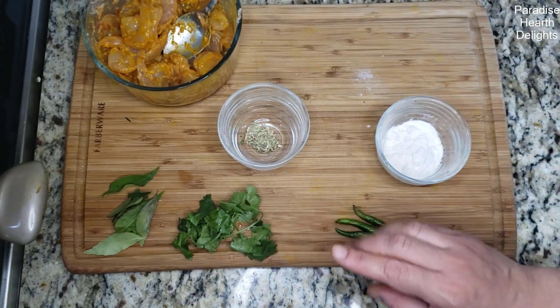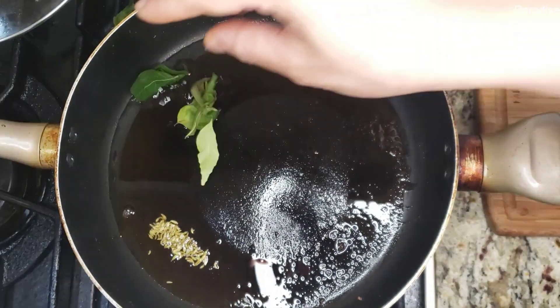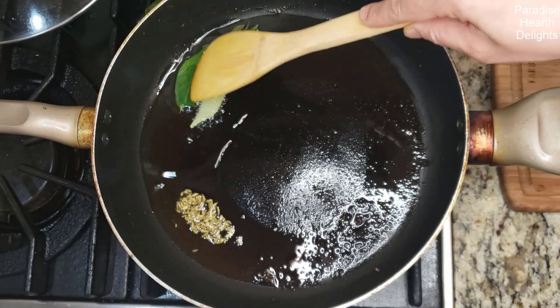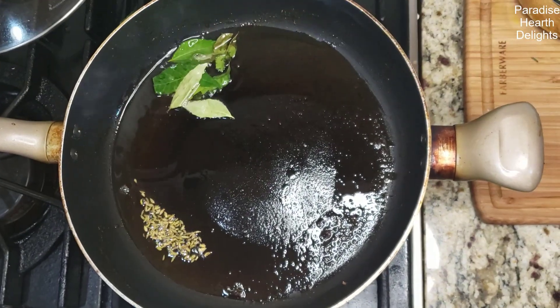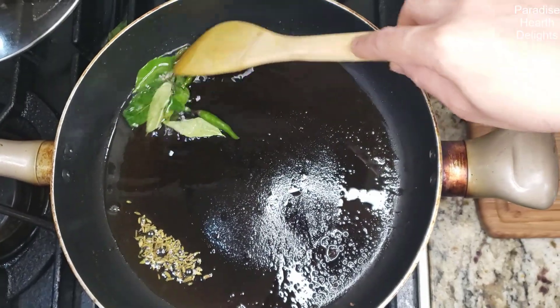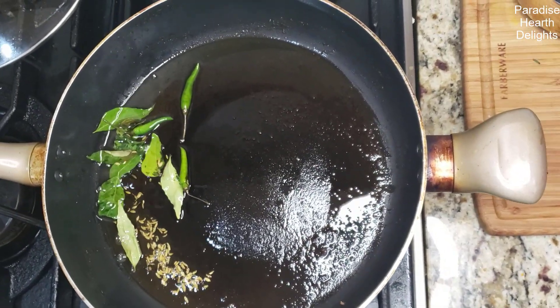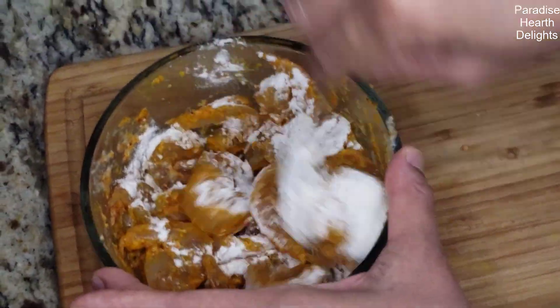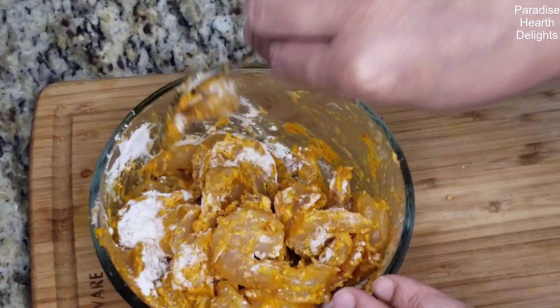We'll start with a pan heating on the stove with some oil. I'm going to add the fennel seeds first, then the curry leaves on low flame, followed by the green chilies. Now we're ready to add the shrimp. We're going to add the rice powder and stir it in — you don't want to marinate the prawns in the rice powder, but add it just before.